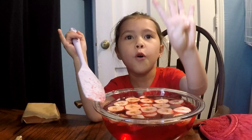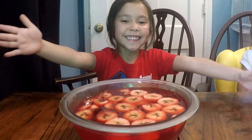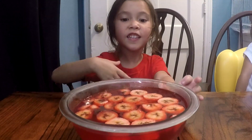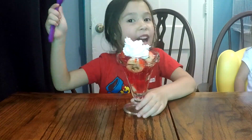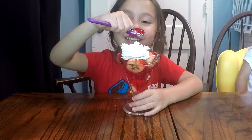Put it in the refrigerator for four hours. My jello is done. Now we're going to taste it. Daddy, make me a bowl. Wow, Daddy tries me with whipped cream. I hope it's going to taste good.